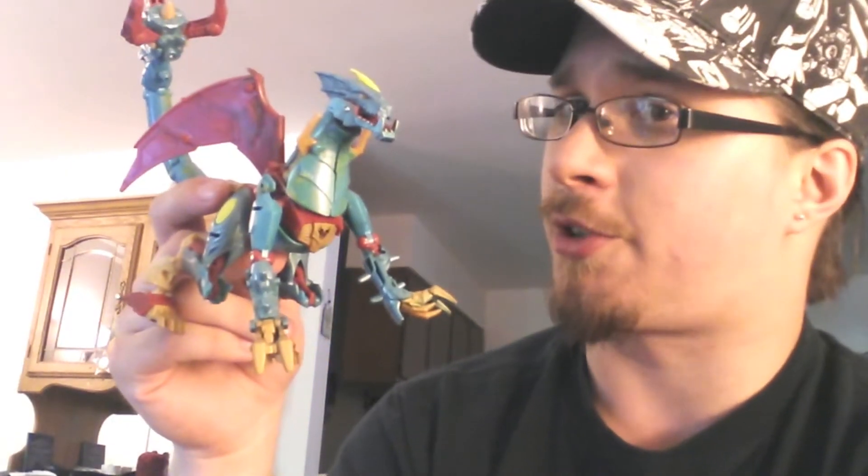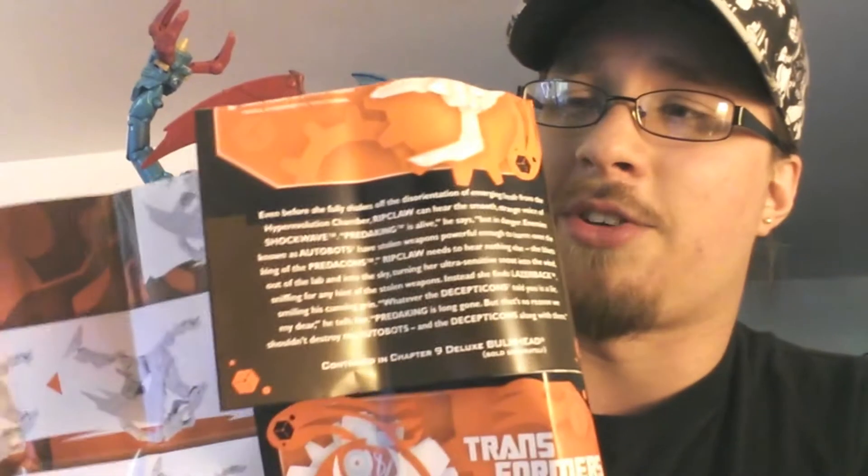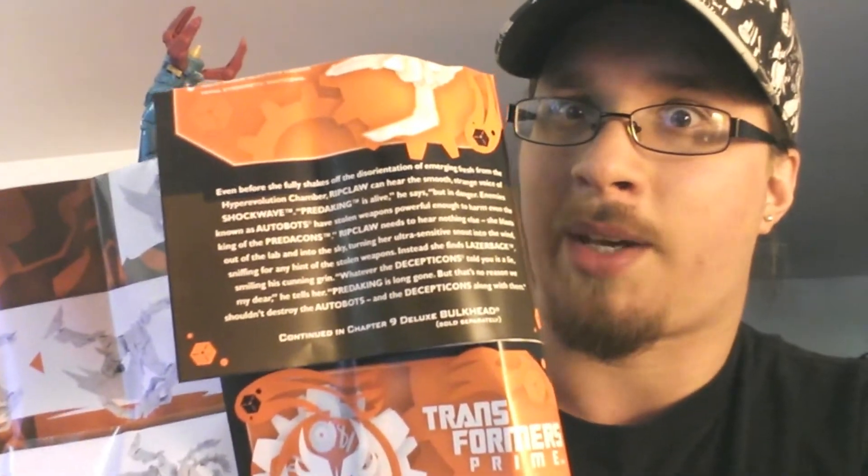Welcome to the video review of Beast Hunters Ripclaw. First things first, I don't get wrapped up in this Beast Hunters chapter crap. The show isn't good enough to keep me interested, and neither is this sideline toy-selling story gimmick.